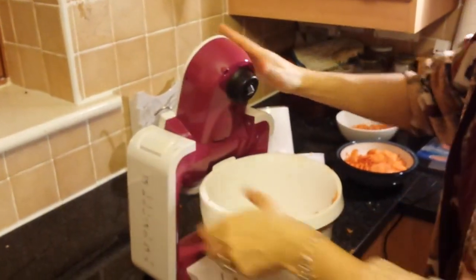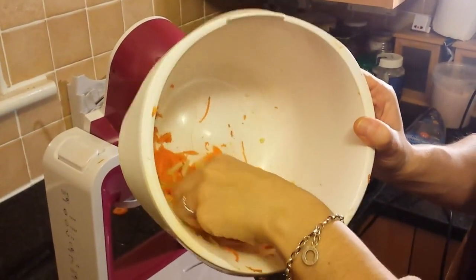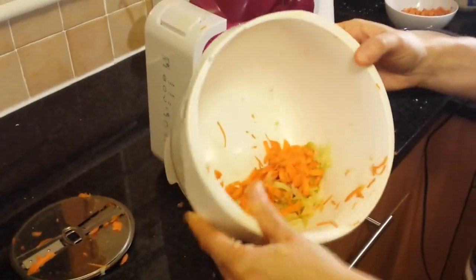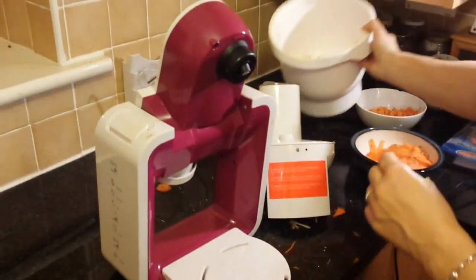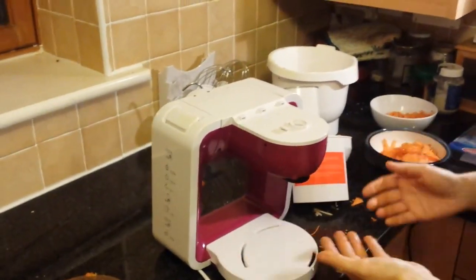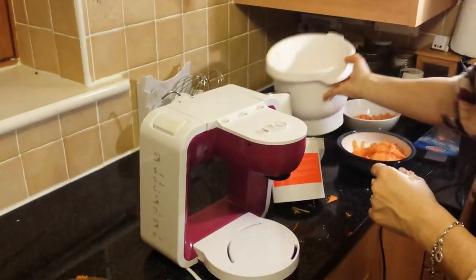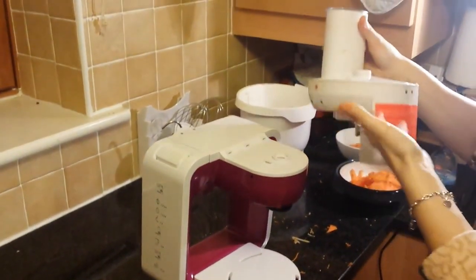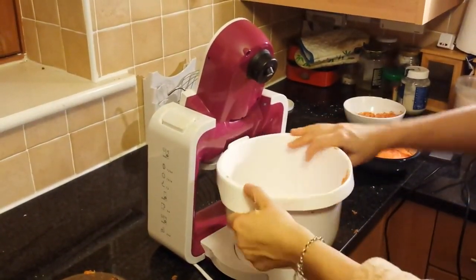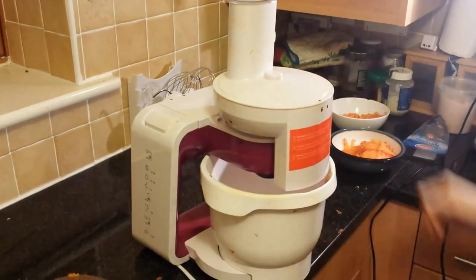Just to show you the result — this is the shredded celery. It's good enough for my Bolognese sauce. I'm going to mix in the carrots and also do some onions, and then I can start with my sauce. I need to clean the food processor a bit, but that's basically it. I recommend that you wash everything in the dishwasher immediately, because the white parts get stained with carrots very easily. So if you want to keep it nice and clean, just put it in the dishwasher. I'll put together the shredding unit again and thanks for watching my video.